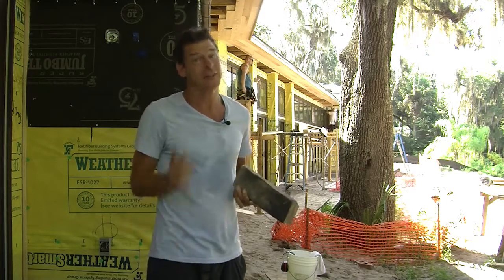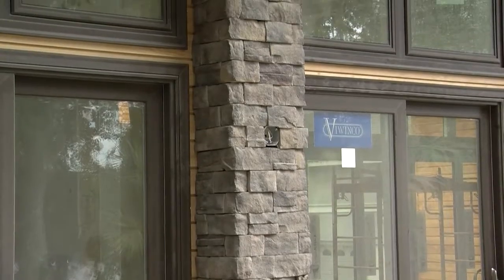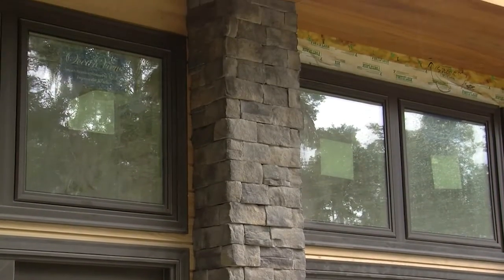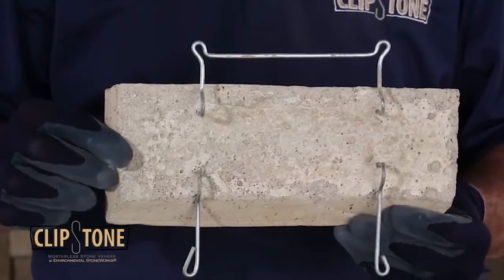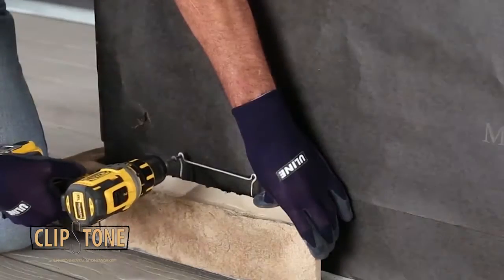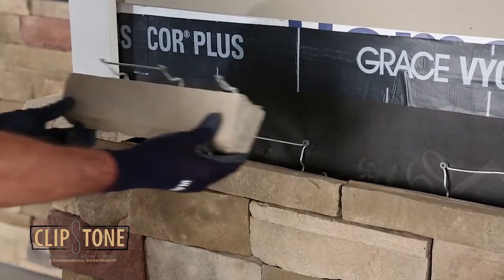Take a look at this — this is cool. Clipstone from Environmental Stoneworks is a mortarless stone veneer product that creates the look of natural stone. The product is simple to install and requires only common tools. If you can put a screw into a wall, you can install clipstone. A unique mounting clip is embedded into the back of each stone, and these clips screw directly to the wall. A lapping-down design allows the stones to fit tightly together in all four directions.